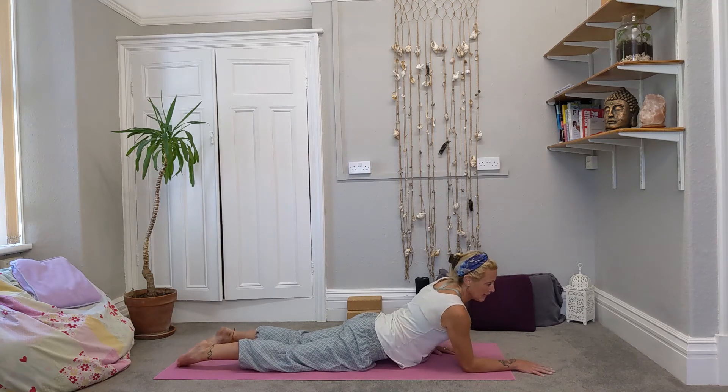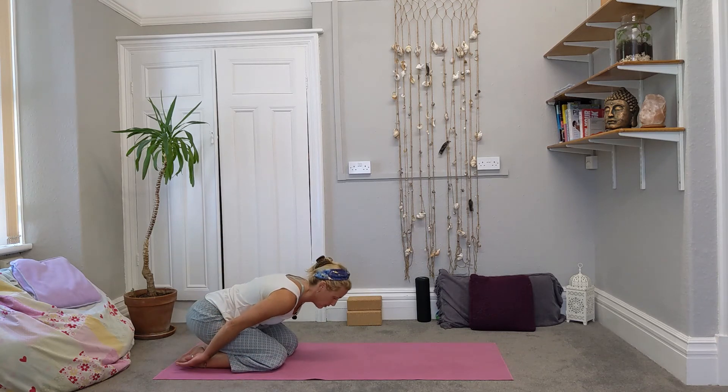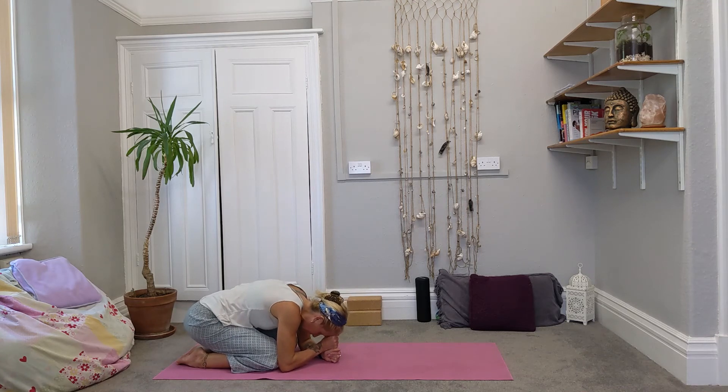Breathe out, walk the hands back in, let the hips come back to the heels, curl forwards, find child's pose. Hands can go wherever you want — you can support the head here if you need it. Or maybe we reach the hands in front or by the feet. Tune in to whatever part of the body is touching the floor, and feel the connection of those places on the mat.